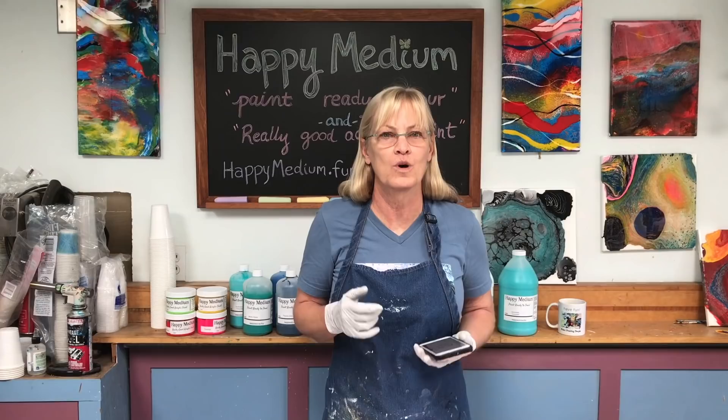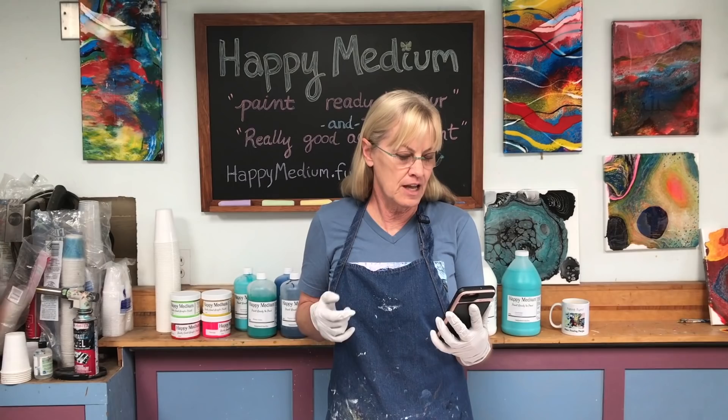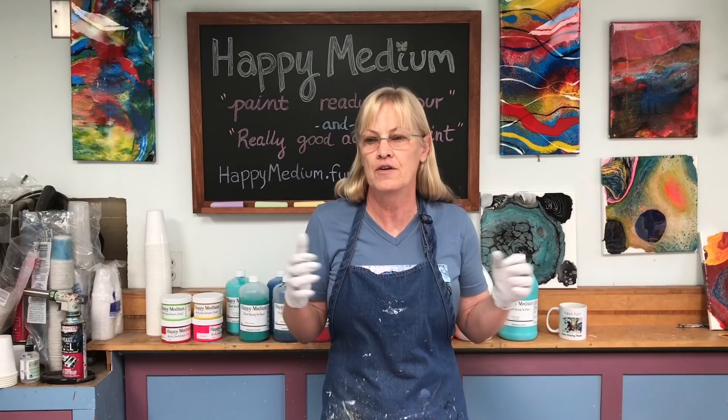Hi paint pouring people! Before I get started today I wanted to read you a comment from one of my viewers. This is Karen Zimmer. She says: 'Dear Karen, your way of art opened my whole mind. Never believed in me until I found you. You caused the creation of a new me. Love Karen from Germany.' Well Karen from Germany, I really appreciate that comment a lot.